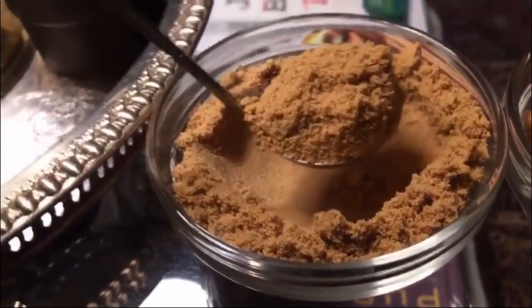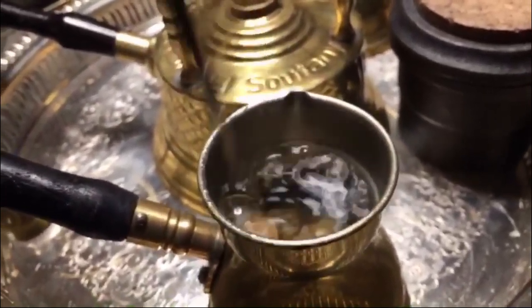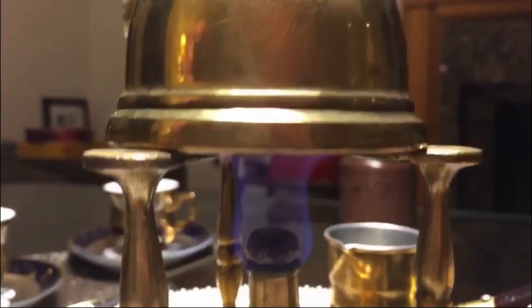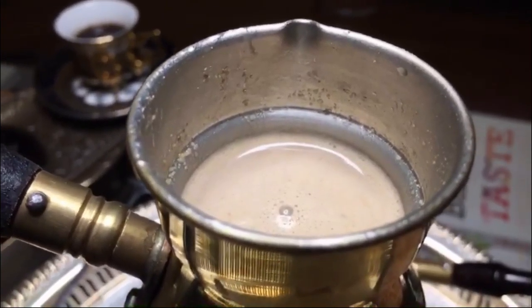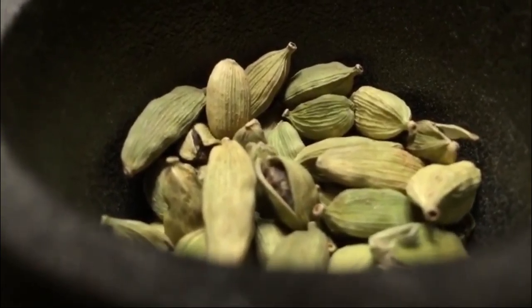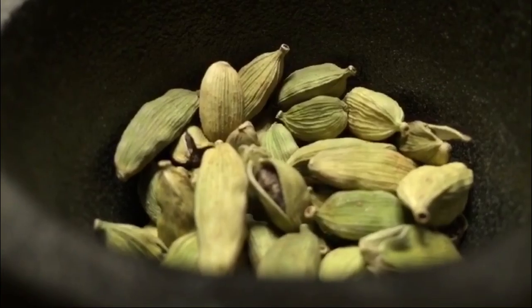With Arabic coffee, there is no sugar at all — you just put the coffee in the water directly and mix it, then put it on the flame and let it cook. Cardamom is a game changer; it's a big player in Arabic coffee. You need a good kind of cardamom, and freshly ground cardamom too.